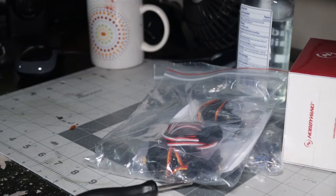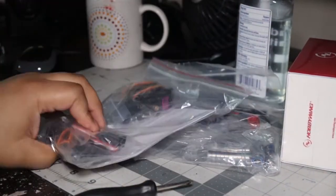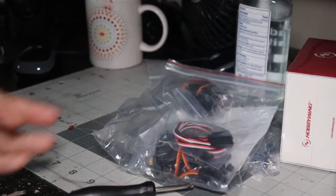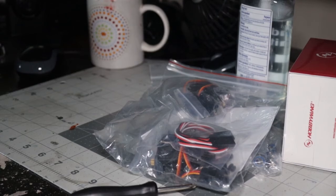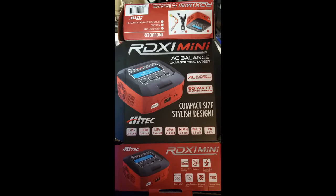But yeah, that is it. I will be starting on the servos at some point in the near future. I thank you all for watching and see you in the next video.